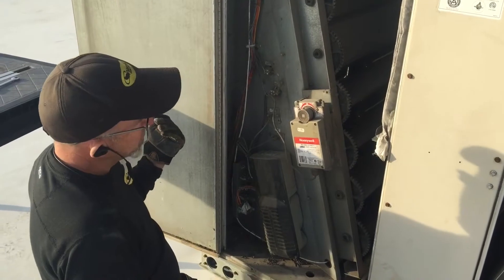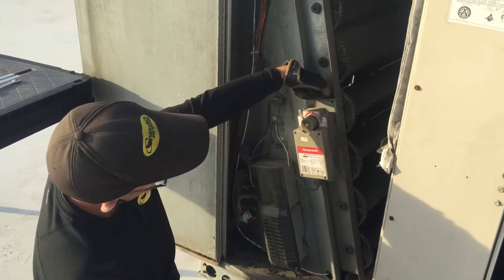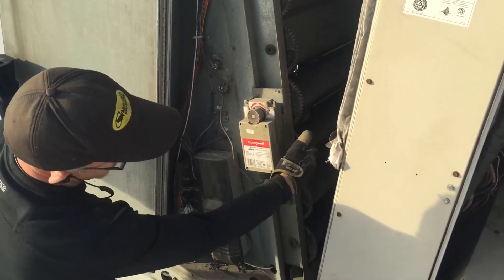I came up with a solution here, and it's to basically take this actuator — this gear on this unit is broke — and just move it down to this gear. I'm just going to move it down one gear because this gear is good.